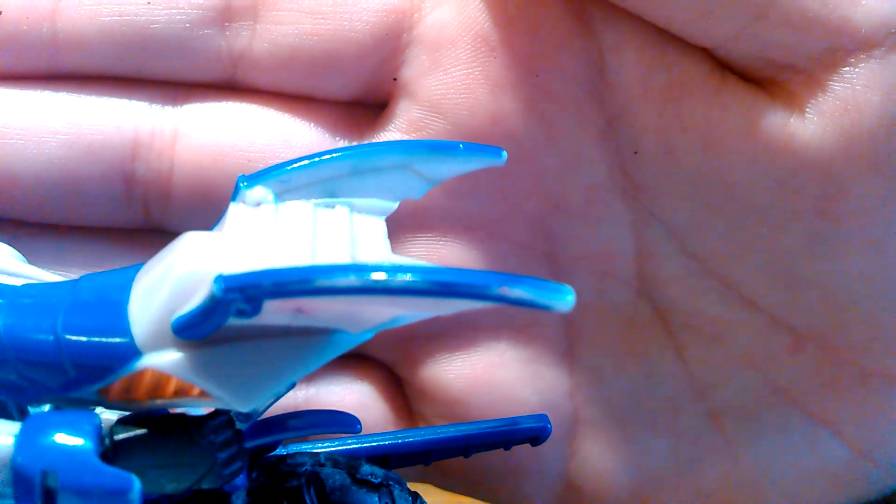The paint right here is starting to fade. You can see the paint right there is starting to rub off, because my figure is really old. It's also a quite nice figure. It has nice poseability, but I'll get to that later.